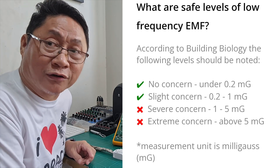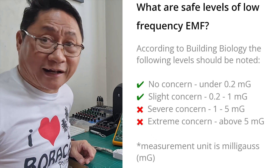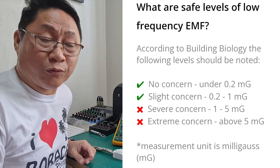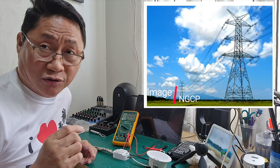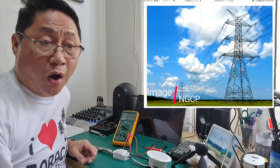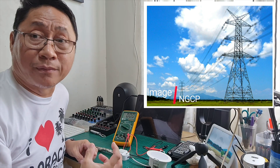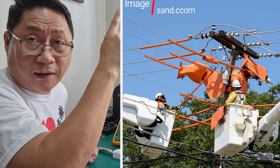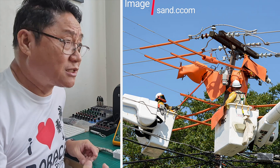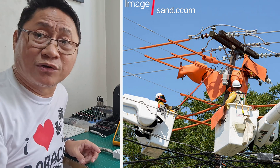If you move away, the EMF can't reach you because EMF only has a limited area of effect — move far enough and it won't reach you. That's why houses are not allowed near the towers of NGCP (National Grid Corporation of the Philippines) power lines — it's because of the EMF. The power lines there are very strong. That's also why people in buildings sometimes get electrocuted near high-tension wires that have no rubber insulation — the electricity draws them in even without direct contact, because of the electromagnetic force.